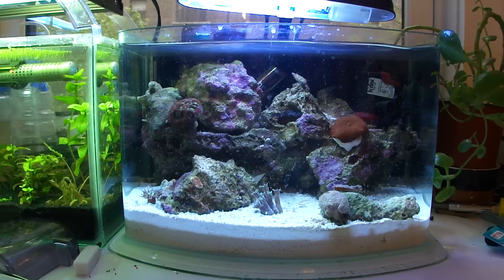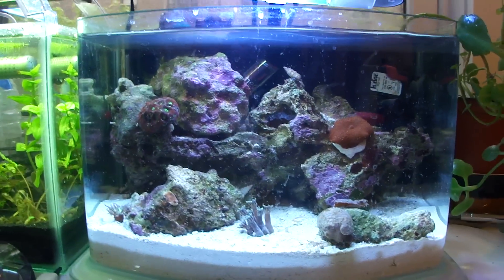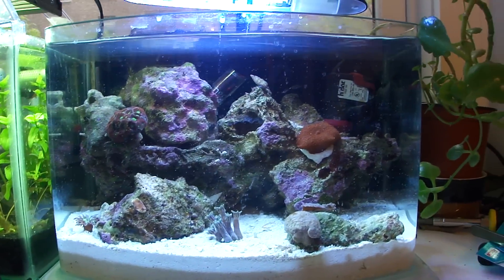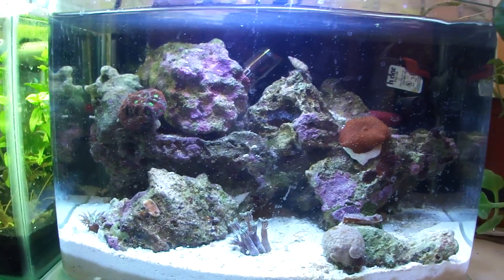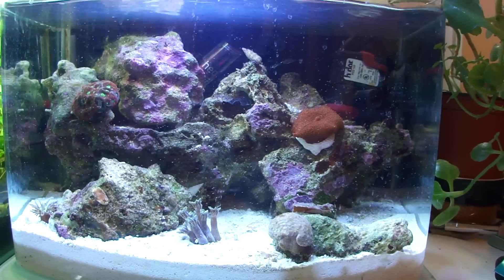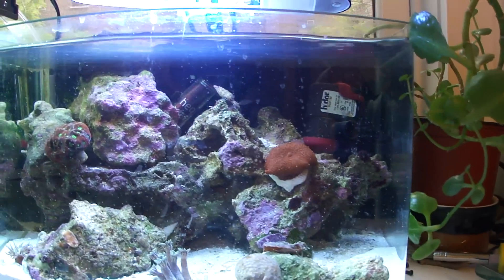I found a huge worm. I have no idea what kind of worm it was, but it had thousands and thousands of legs. It was like green, a little red — neon colors — and it was just completely wrapped around the shrimp and devoured him. All that was left was the antennas.